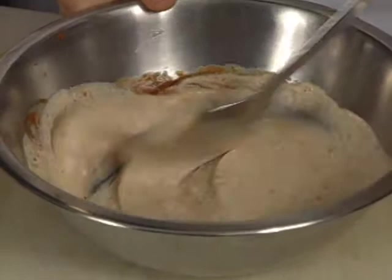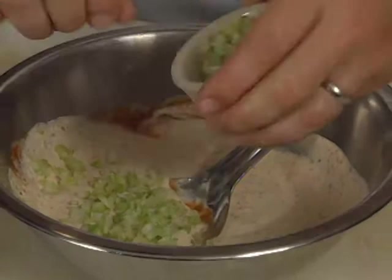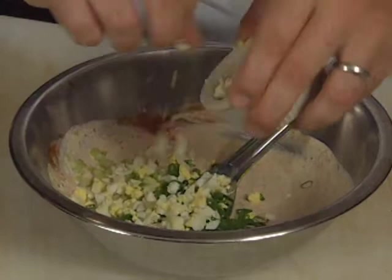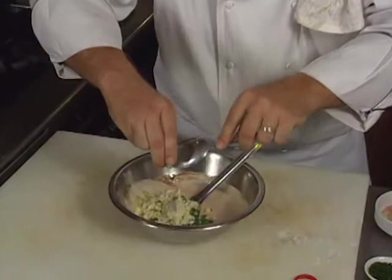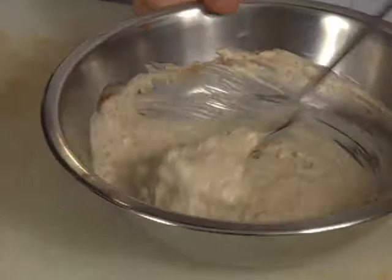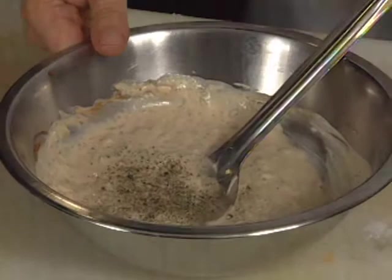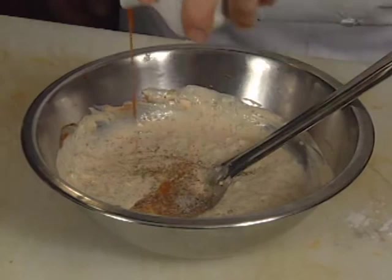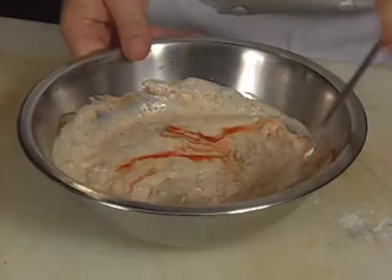Once we've got that mixed, we're going to go ahead and add a little fresh chopped celery, some green onions, a little chopped egg, and some horseradish. Mix that again. Finish it off — we'll season it with black pepper, a little salt, a little more Creole seasoning, and some Louisiana hot sauce. You see how it looks thick like that — we want to thin it out just a little bit. What I usually use is just a little heavy cream.